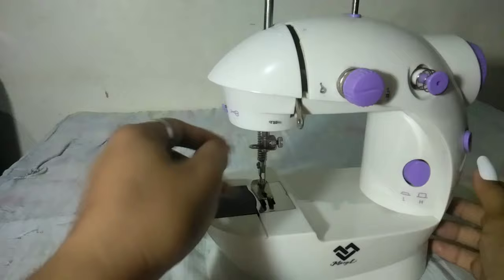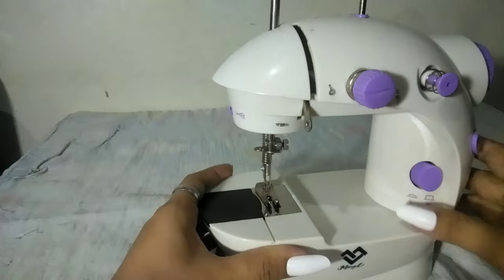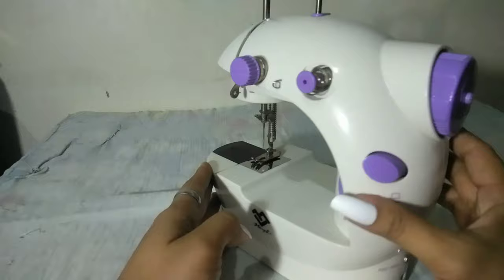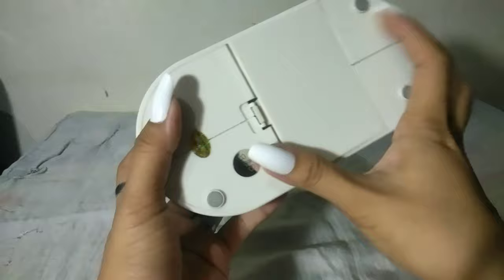Tapos ito po yung kanyang screw, tapos ito yung needle. Tapos ito naman, ito yung kanyang speed — kung gusto nyo naman high speed, pindutin nyo lang siya, naka high speed na siya. Tapos pagka low speed naman, pindutin nyo na lang siya ulit. Tapos ito naman yung kanyang on-off button — pindutin mo siya naka on, tapos naka off. Tapos dito sa ilalim, meron naman siyang lagayan ng battery, para in case na pag nawalan tayo ng power, pwede mo pa rin siyang gamitin.